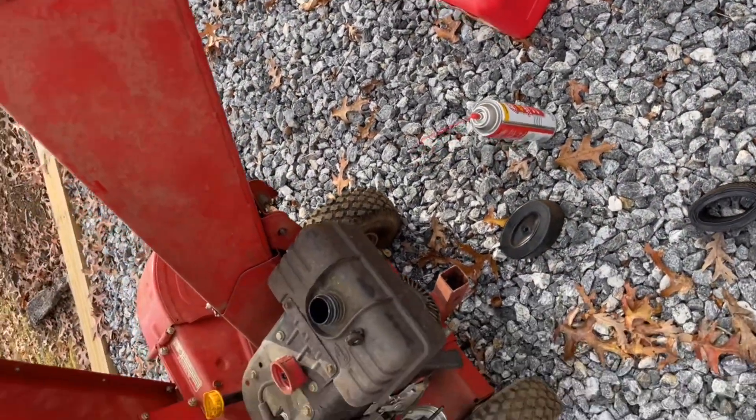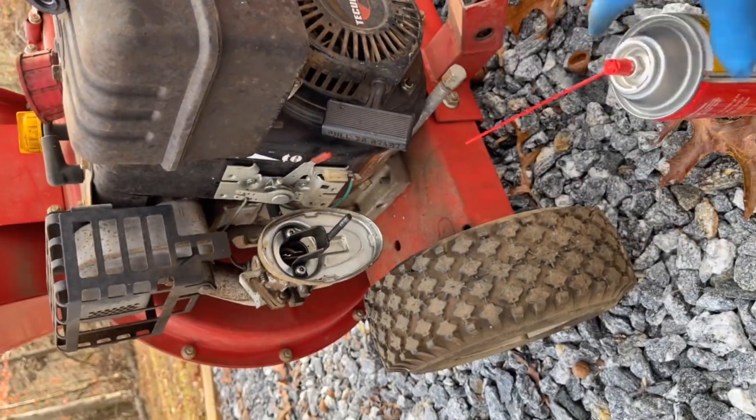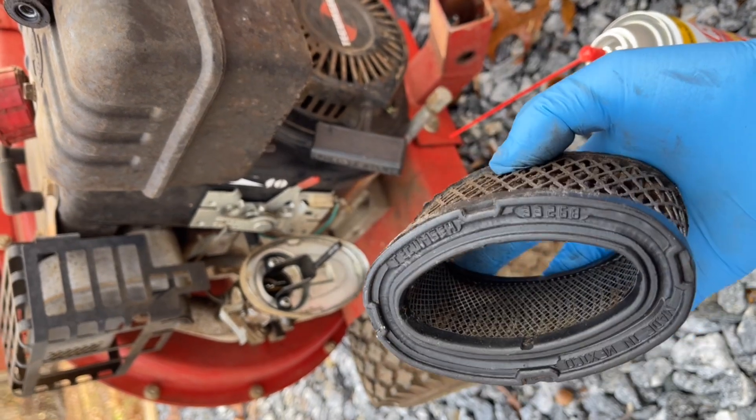I'm gonna get this thing running. What I did is I put some carb cleaner in there, but the air filter looks like absolute shit. I have to make it work.